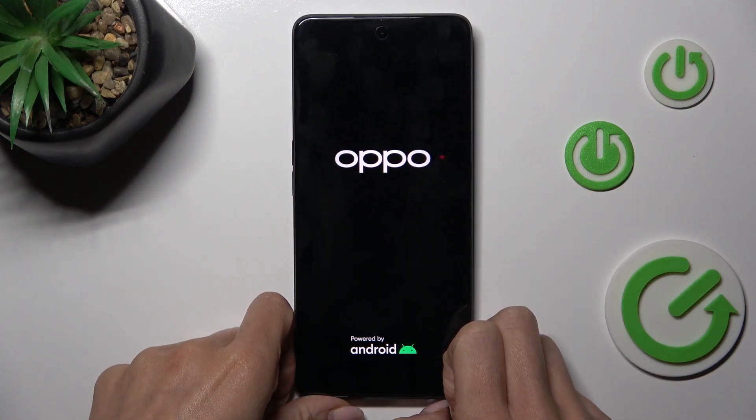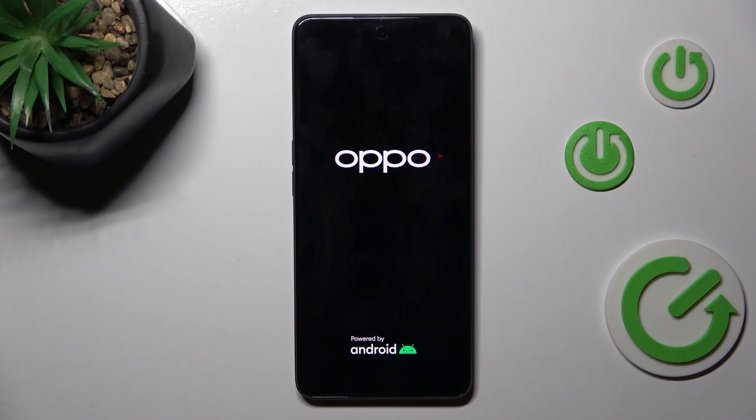Once you feel the vibration and see the logo, you can release the button and wait a few more seconds. Then your phone will be rebooted and you will be able to use it smoothly again.